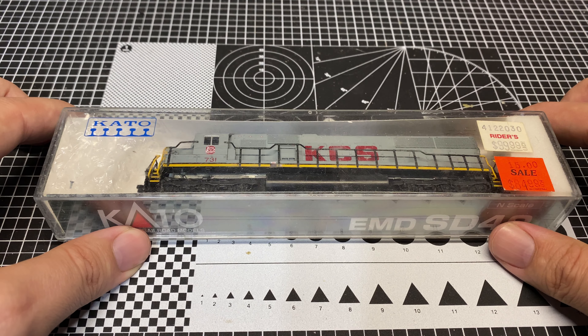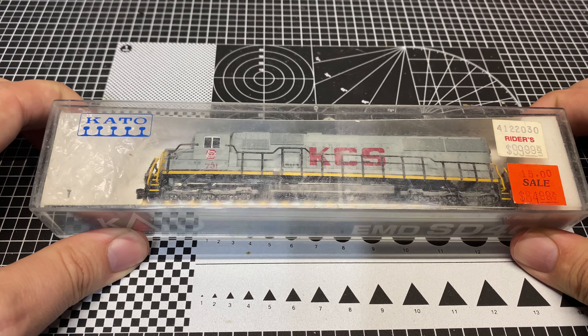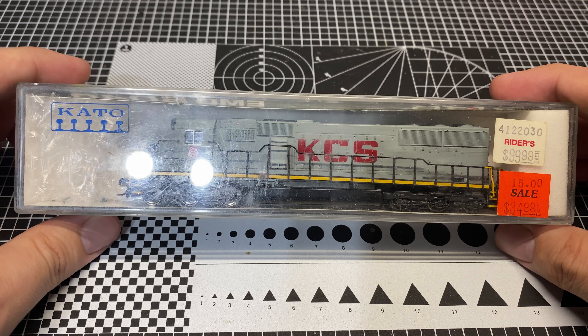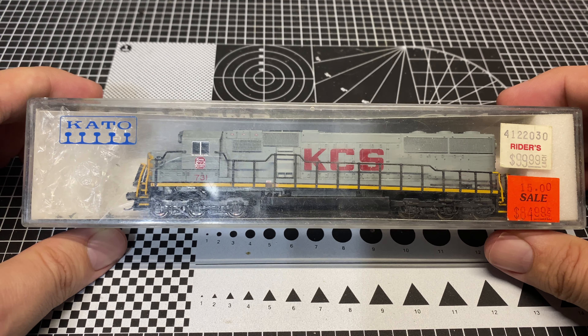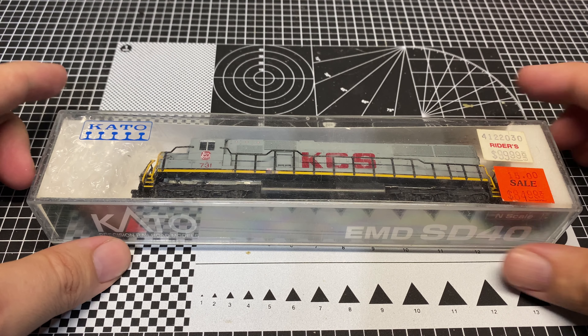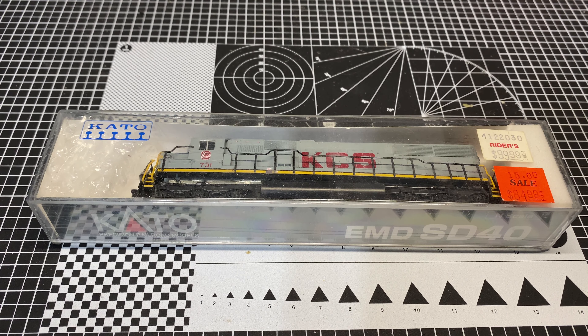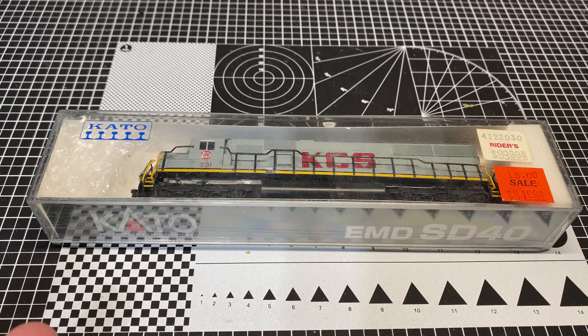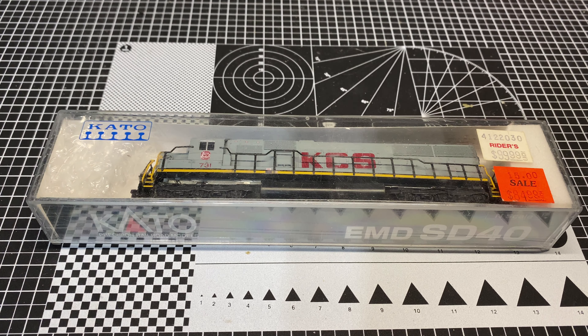This is an eBay purchase. It was listed as a Kato chassis with an Atlas shell and an ESU Lokesound decoder installed. The price wasn't horrible. If I were going to purchase an Atlas SD60 complete and an ESU Lokesound, I probably would have been in $150, $160. This was far less than that, so I figured I'd take a shot on it — and I was the only bidder. I won the auction, and here it sits.